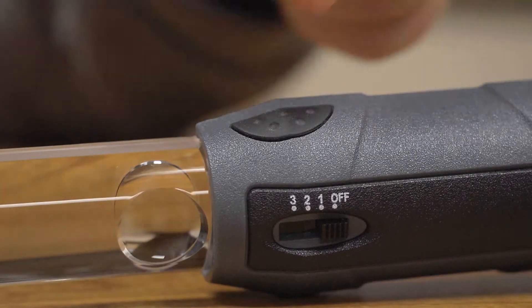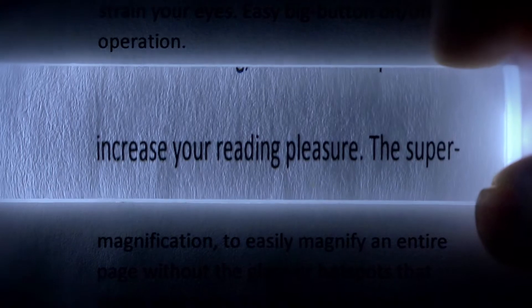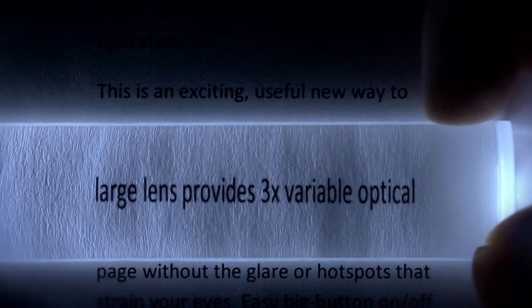One of the most useful features of this magnifier would have to be the dual LEDs located at the base. There are three different brightness settings to choose from.